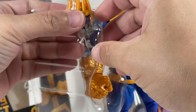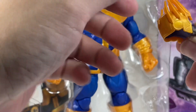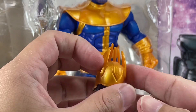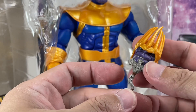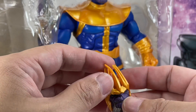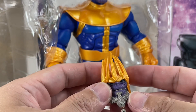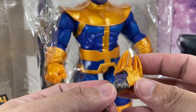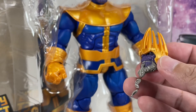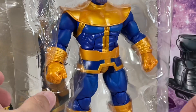He does come with an alternate head sculpt. It's an elderly Thanos head sculpt with his crown. This is from an alternate reality — the end of days where Maestro is ruling the earth and the last Thor is Silver Surfer. At least that's what I think this head sculpt is from. Let me know in the comment section where you think this head sculpt is from.